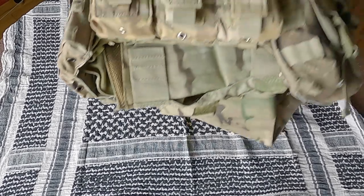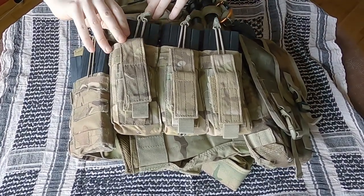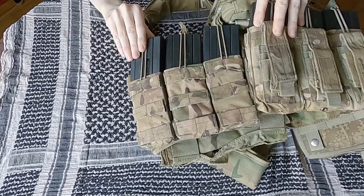The assault vest I'm using here is still my Condor Gunners plate carrier. This is about five years old now but it's still working really well. It's got a triple stack of mags on the front and as I'm mostly a left-handed shooter, it's got another triple stack on the right-hand side.